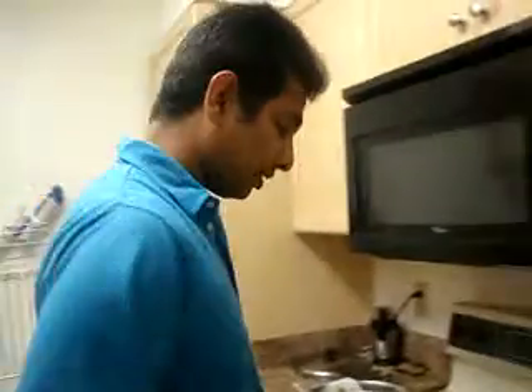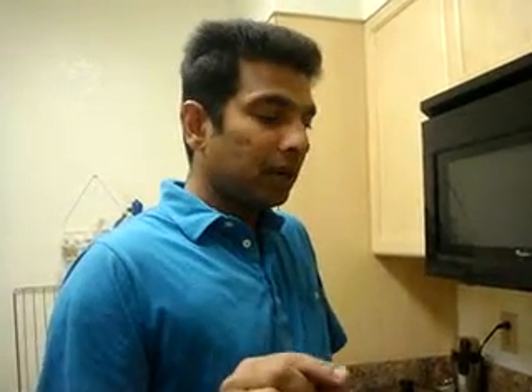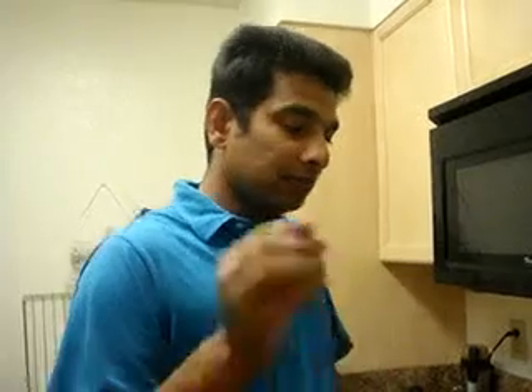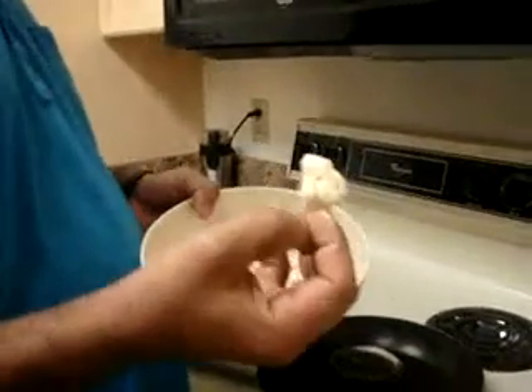It's a kind of cream of cauliflower. I used corn flour. I will add water and mix it with pepper powder. I will add salt and pepper powder.